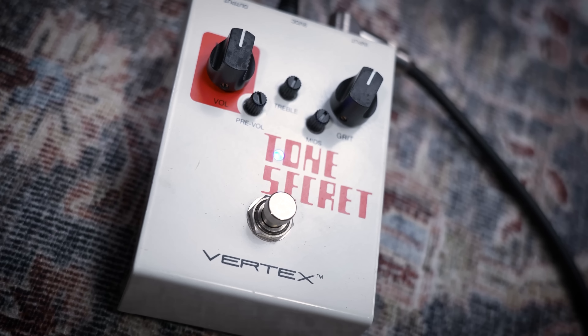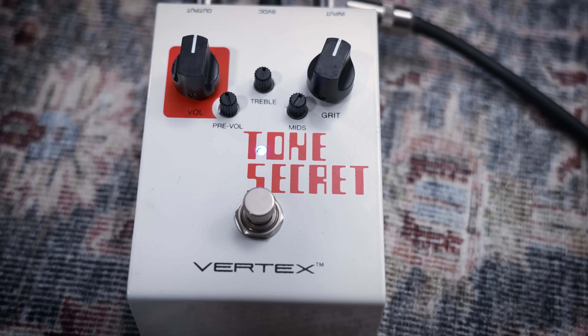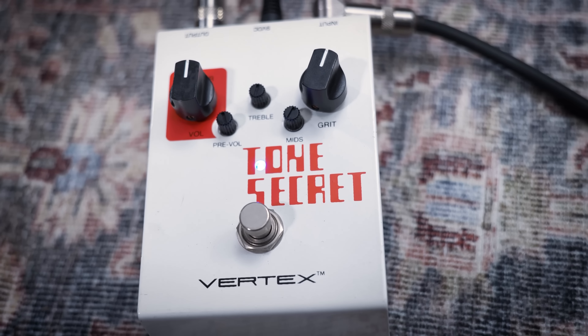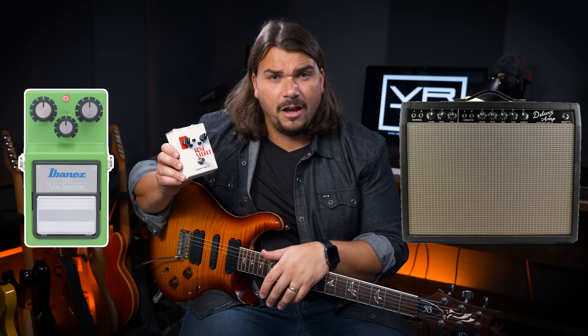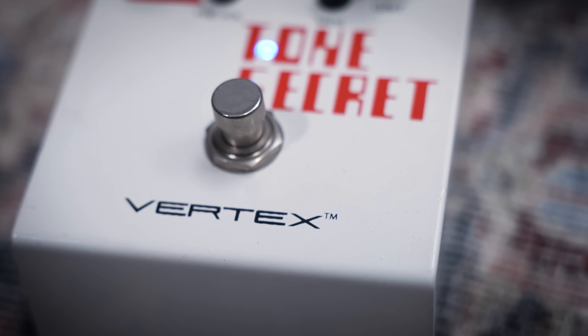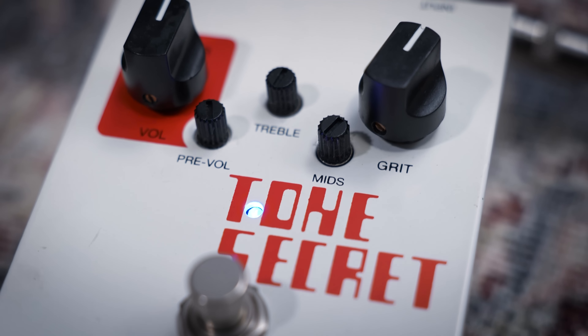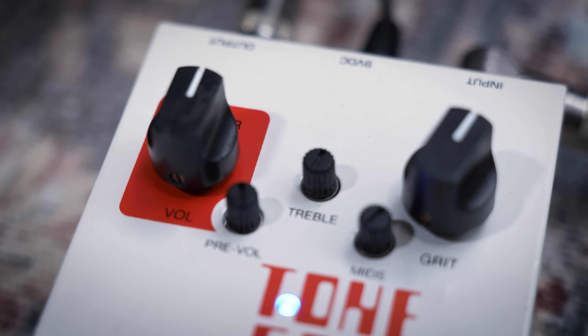For the second pedal today, we're going to be using the Vertex Tone Secret — my company's pedal. The Tone Secret is a unique pedal that never really took off for us, but I always thought it was one of our most natural and dynamic sounding overdrives. It kind of mixes some elements of a Tube Screamer and also has some elements of the preamp section of a mid-60s black panel Fender, but done entirely in solid state — there's no tube in this.